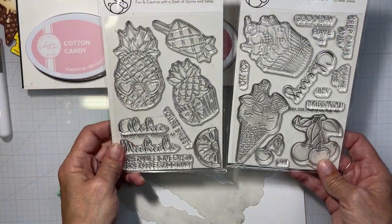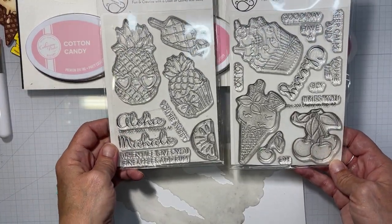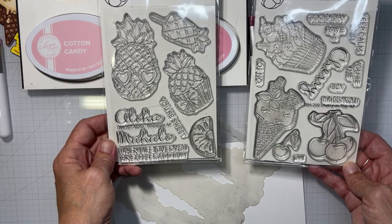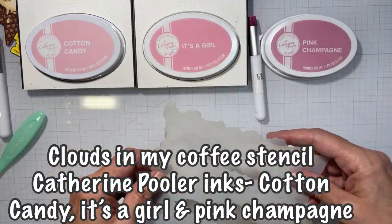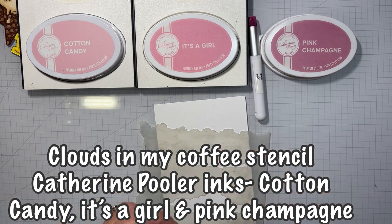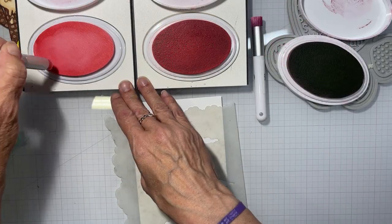Hello everyone, it's Tana, welcome back to my channel. Today I'm working with the Aloha Pineapple stamp set and the Cherry on Top stamp set, and then I have the Clouds in My Coffee stencil and Katherine Pooler inks in Cotton Candy and Pink Champagne.